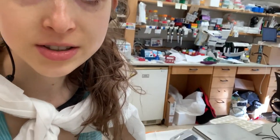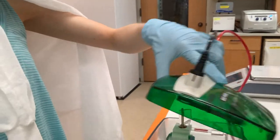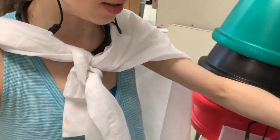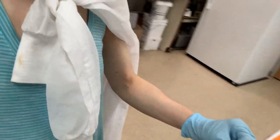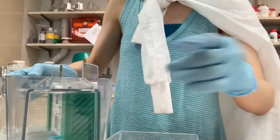Our gel should be done now. You can see the dye line is almost to the bottom. Normally I let it go all the way out, but people are going to be coming into the lab soon, so I'm going to stop it now. I'm going to turn off the power box and take the gel out. First I need to get a gel staining box.